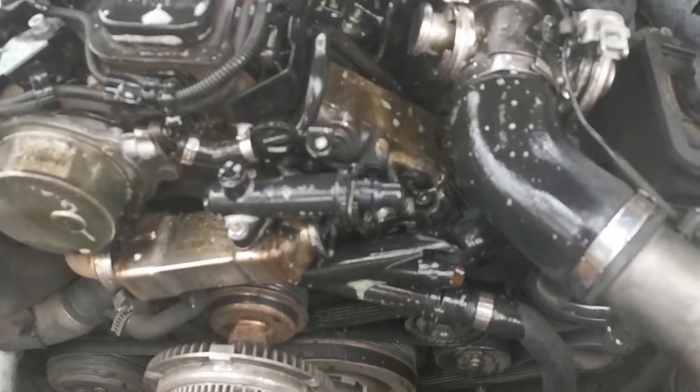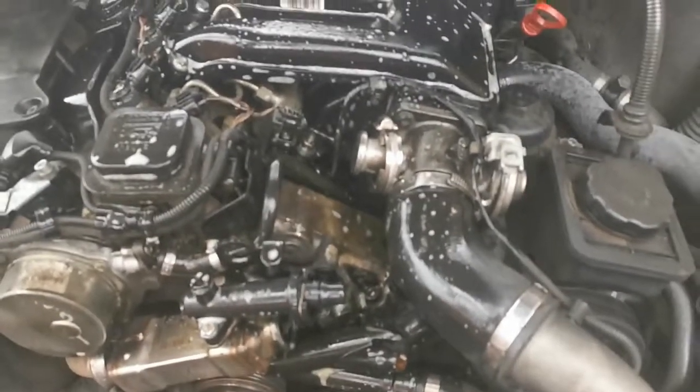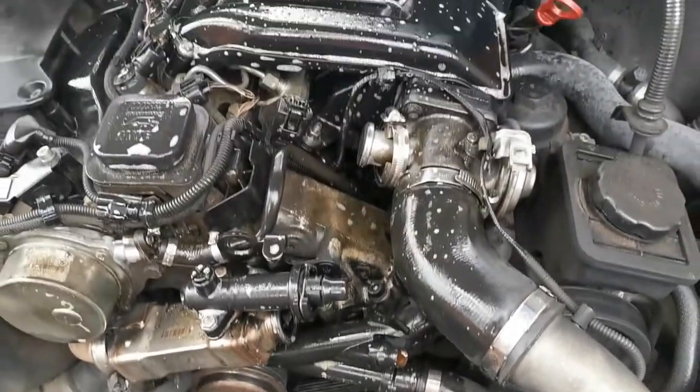As you can see, the surface where the water pipe connects to is actually still in very good condition. All I did was spray it with Clean Green to make sure I can get all the old carbon and dirt off the engine. So let's go buy spares.